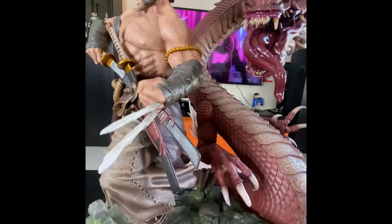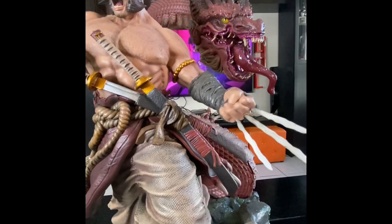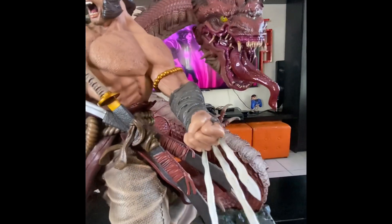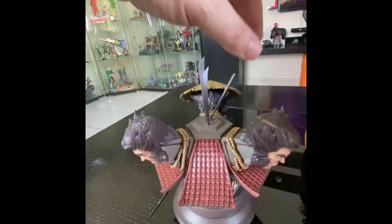It comes with a lot of exchangeable heads — I'll show you those later. This is the one I chose. You can also change his clothes for the metal armor version.